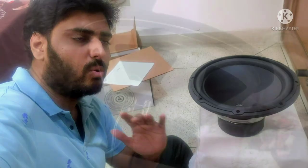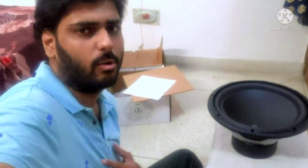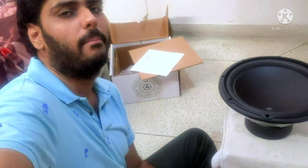So today I will be able to test free air testing in different frequencies. Are you guys ready for it? Because I'm really excited.